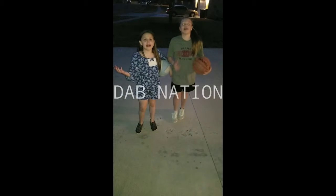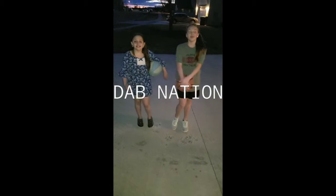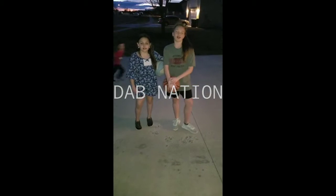Hey Divers! Welcome back to Dive Nation! Today we're going to be doing some basketball moves, so let's get to it.